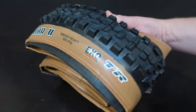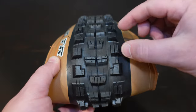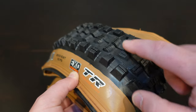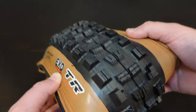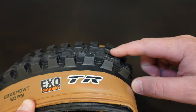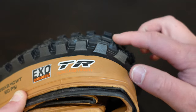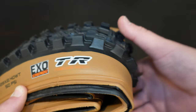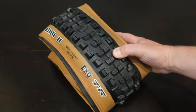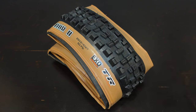I like the fact that this one comes with a skin wall look to it. You're going to have really strong side shoulder knobs, and through the center you can see an alternating pattern — yet they're ramped. What ramping means is that these tread blocks are not squared off; they actually have a little bit of an angle as the tire is rolling. That means that even though this is a pretty aggressive setup, it should allow the tire to be reasonably light on rolling resistance.